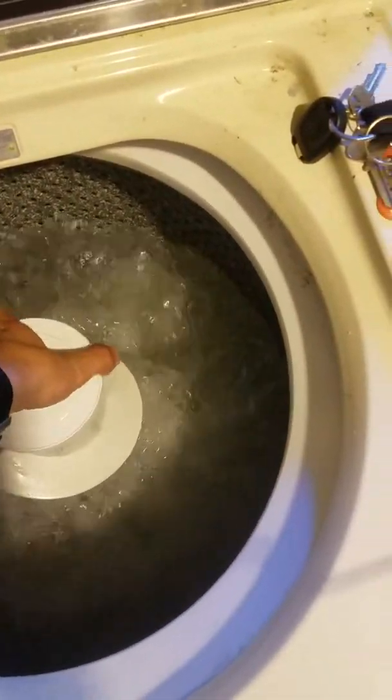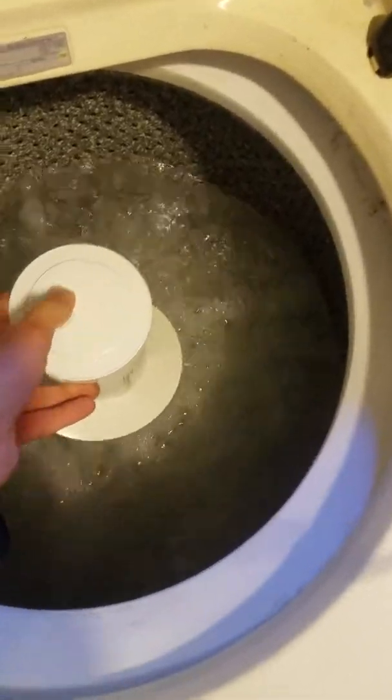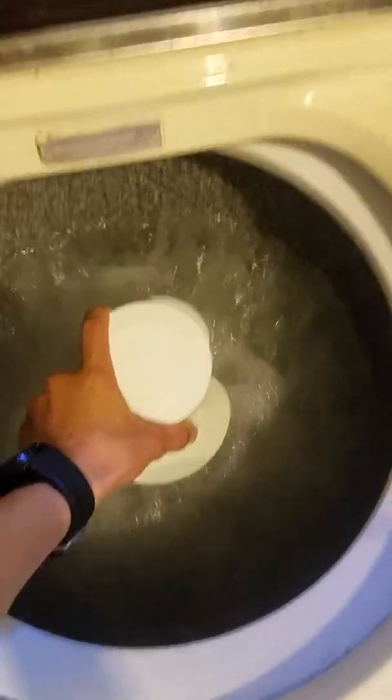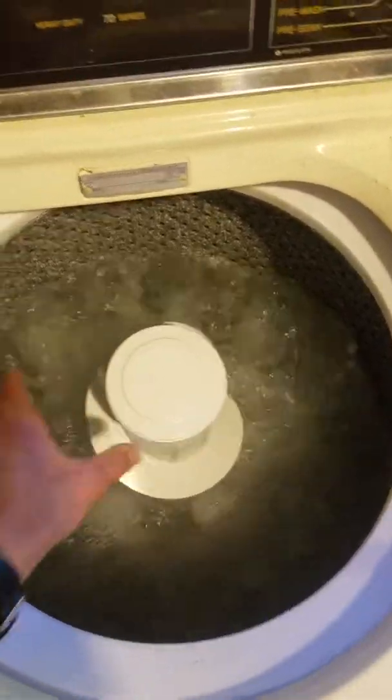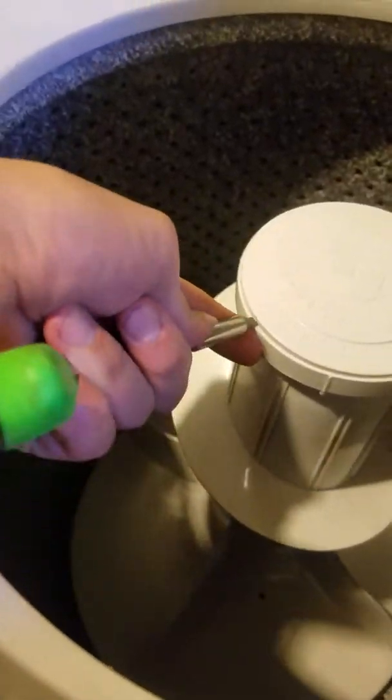It doesn't wash very good. You shouldn't be able to just hold it with two fingers like that — it should just keep spinning, but it doesn't. Now I'm gonna show you how to fix it. The first thing you're gonna want to do is find the little slot here to stick your screwdriver in and just pop it up.